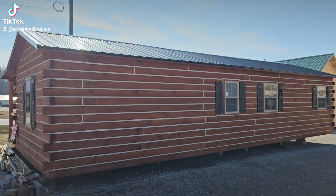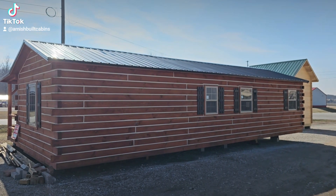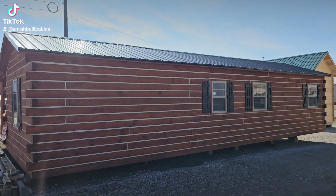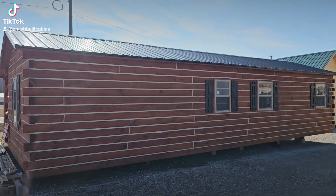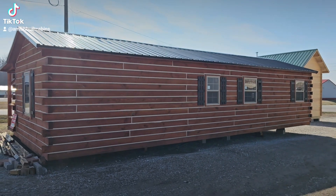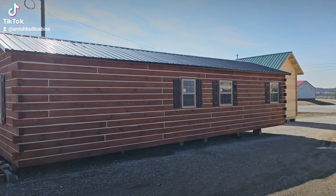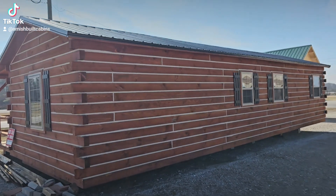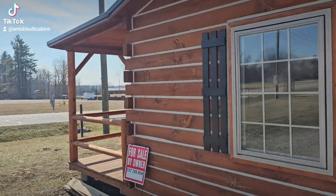Another common question is what kind of roof system do we use. As you can see, we do a metal roof. We have 12 different colors to choose from. We went with metal because we wanted something low-maintenance — a lot of our customers are not looking for a high-maintenance cabin. This one has a black roof; next door the little cabin kit has a hunter green roof. Lots of colors to choose from.